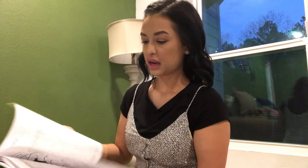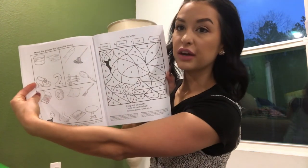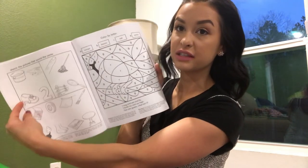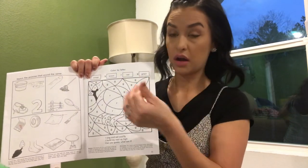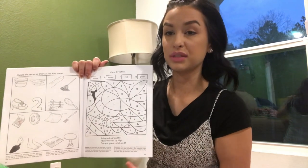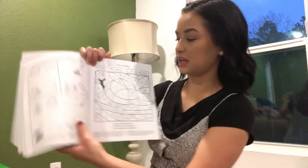Something I want to mention — there's a color-by-letter activity in here, which I love so much. I feel it's really great because it helps them follow directions and keeps them so busy, and then they get to see the picture come to life. My boys have always really loved these types of worksheets, so I'm glad this is in here.